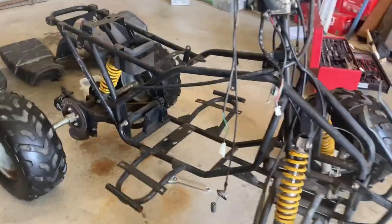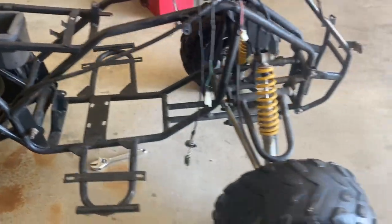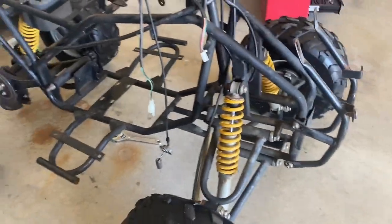Pretty much all the main parts are off now. Looks pretty good. The frame's in decent condition, not too bad. I'm going to give it a clean and then we're going to get back into it cutting it all up.